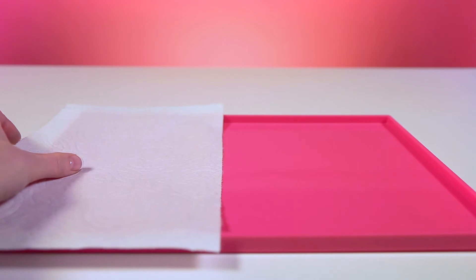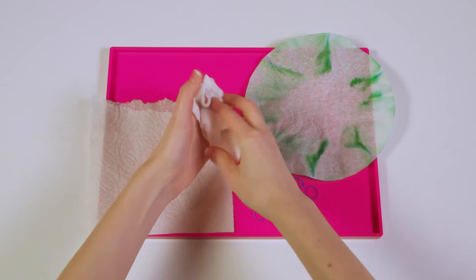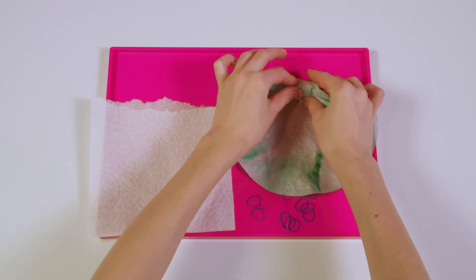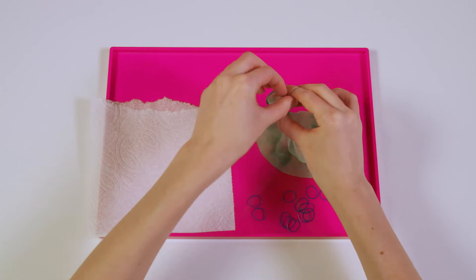Now it's time to make the body. For this, we'll take a paper towel and our elastic bands. We'll start by ripping a small piece off and crumpling it up into a ball. This can help us make the head. We'll tuck it into the edge of the coffee filter and wrap it up with one of the elastic bands, so it looks like a little ghost.